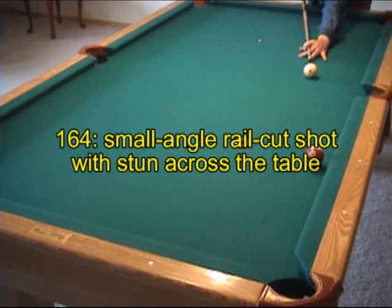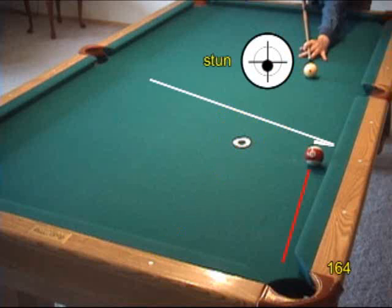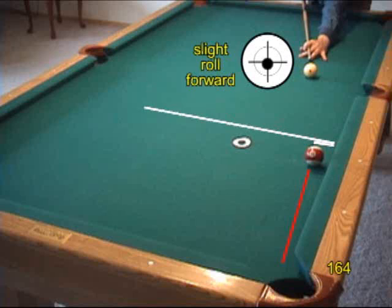Here's another example that is a common problem shot for many people. The goal is to pocket the 11 ball and have the cue ball come straight off the cushion a controlled amount. Here we're starting with the target one diamond off the rail. With a stun shot, the tangent line would send the cue ball a little up table, so we need to add slight roll to have the cue ball come straight across.